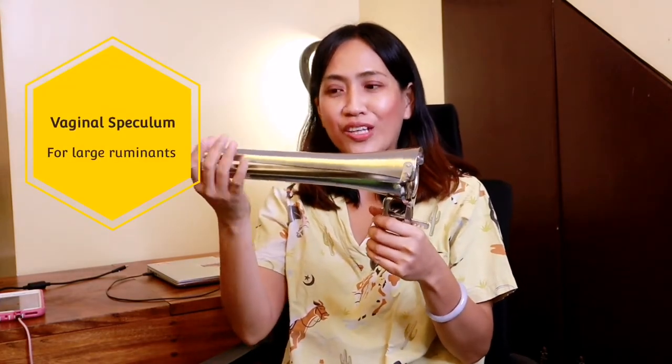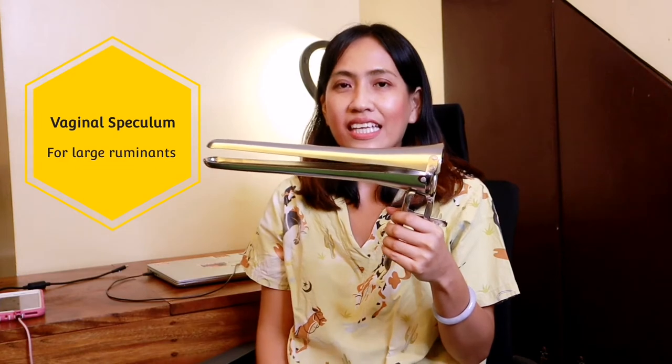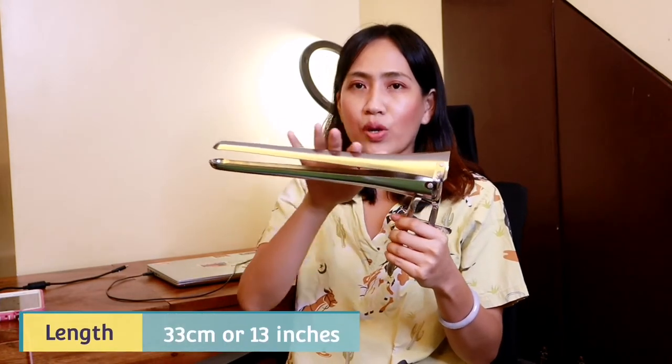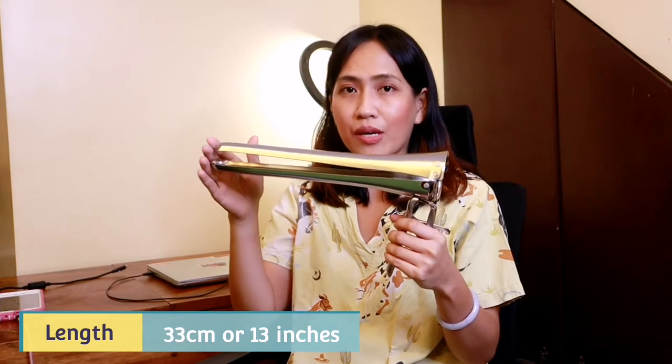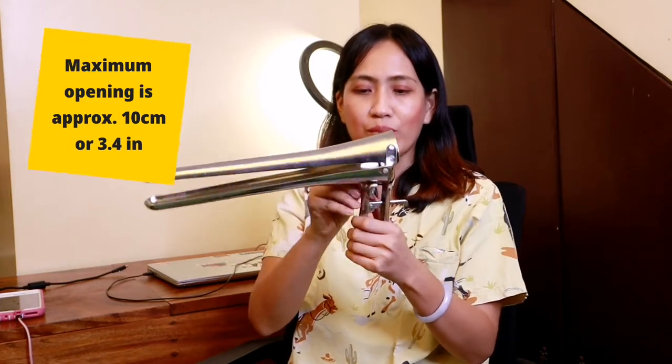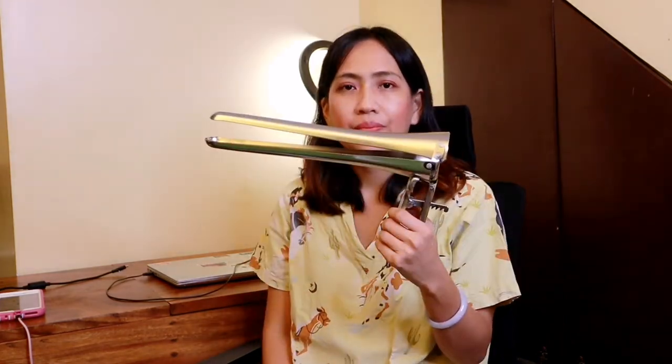This is the vaginal dilator or speculum for large ruminants. It has a smooth round end or head to prevent any trauma. It is made of alloy and it is autoclavable. The length is approximately 33 cm or 13 inches. The maximum opening is approximately 10 cm or 3.4 inches. I bought this from China from an online seller through Shopee.